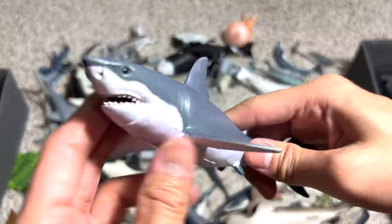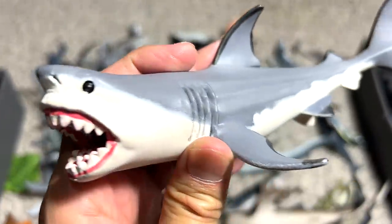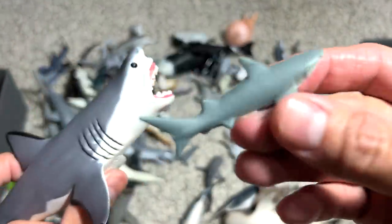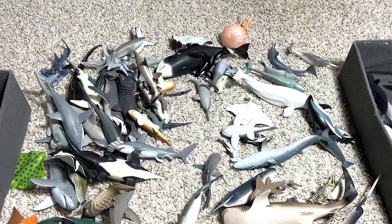Great white shark. Another great white shark figure. Wait — this is actually not a great white shark, this is a megalodon. Do you guys know that the modern day shark is probably around this size when you do a comparison? This is a modern day shark, and this is a megalodon. They're really huge. Too bad they're already extinct.